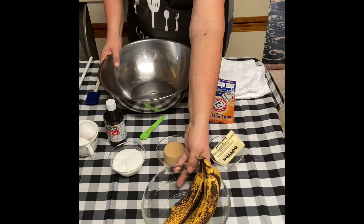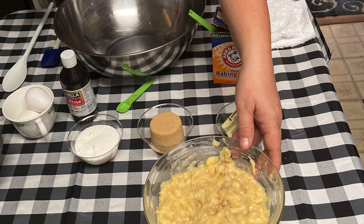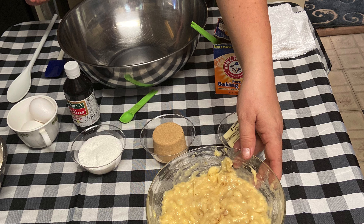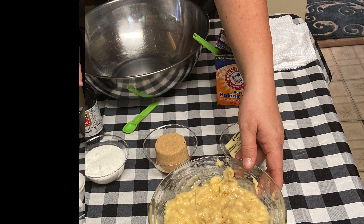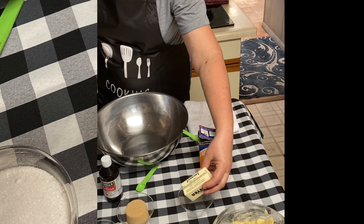You're going to need four nice ripe mashed bananas — I like to use six. You're also going to need a half a cup of butter, that's one stick. Make sure you melt it.